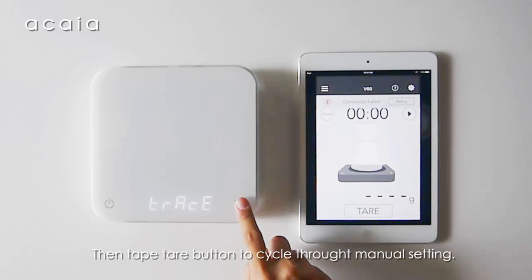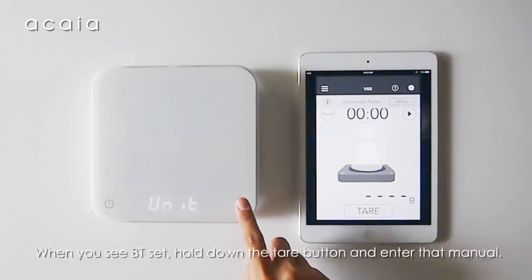Tap the tare button to cycle through the menu settings. When you see 'BT Set,' hold down the tare button to enter that menu.